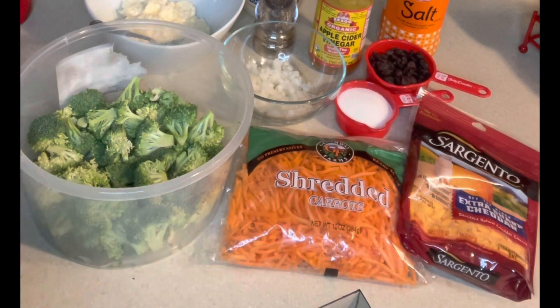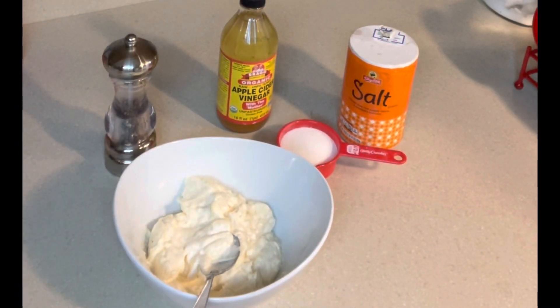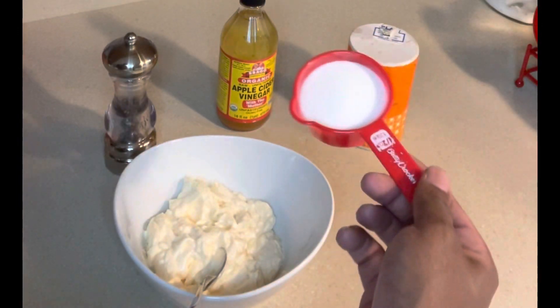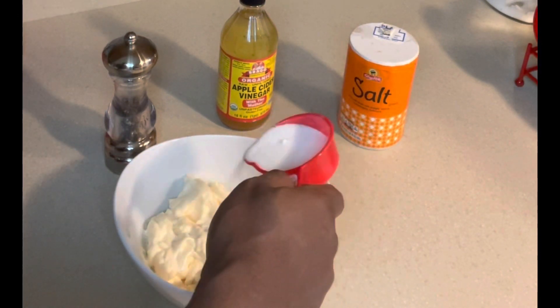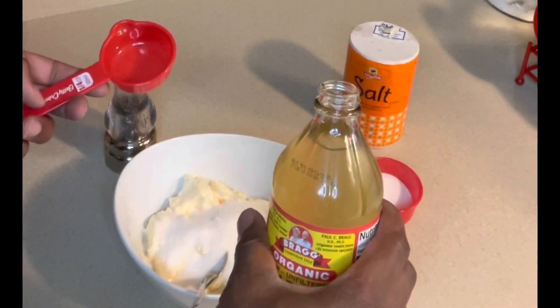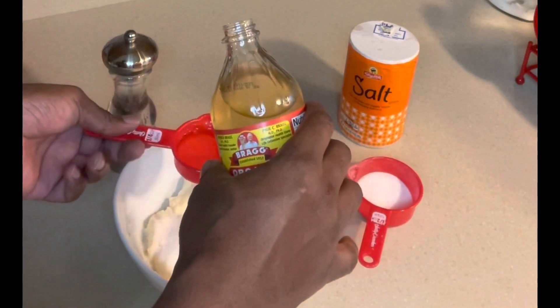What I'm going to do next is show you how to get the sauce started. The sauce is pretty much the star of the dish. I have my two cups of mayo right here. I'm going to add a half cup of sugar — I'll start with most of it but leave a little in reserve, because the key is tasting as you go and adjusting to your liking. I'm also going in with one quarter cup of apple cider vinegar.